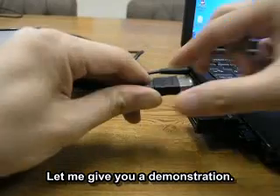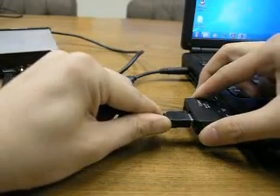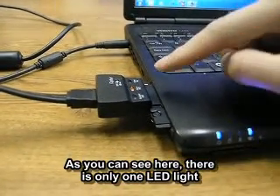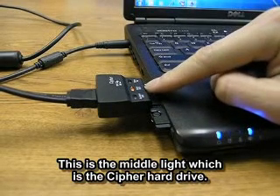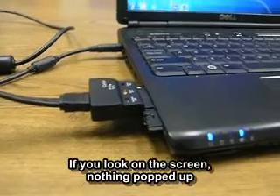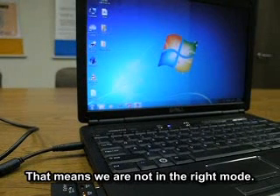Let me give you a quick demo. Let's go ahead and connect this non-encrypted hard drive to it. As you can see, there's only one LED light — the middle light, which is the cipher hard drive — meaning we are now in encrypted mode. If you look on the screen, nothing's popped up, which means we're not in the right mode.